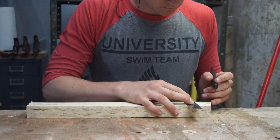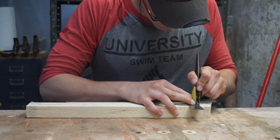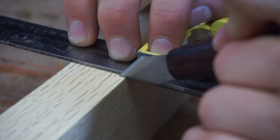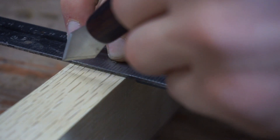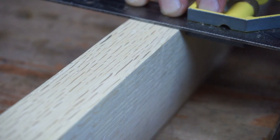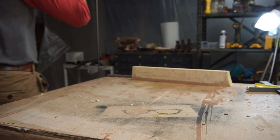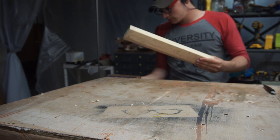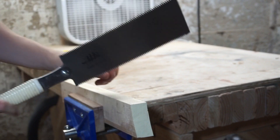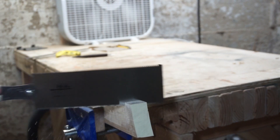We are marking out the dimensions for the phone stand using a marking knife we made a couple weeks ago. The saw I am using right here has both rip cut and cross cut teeth. I am using the cross cut teeth for this operation.